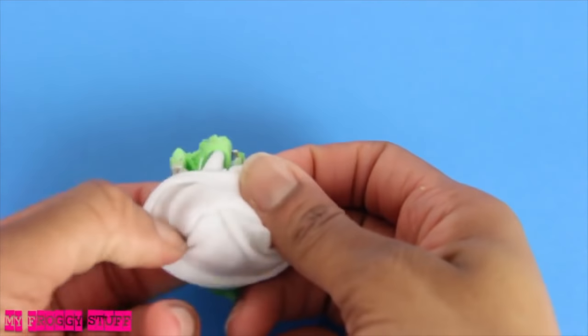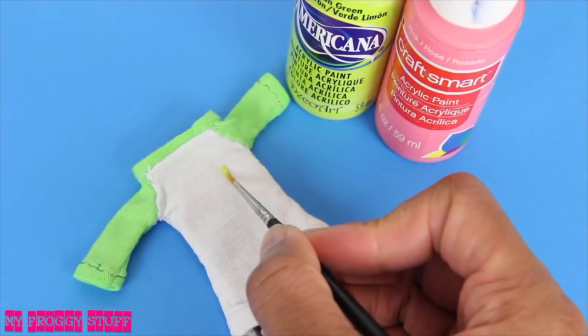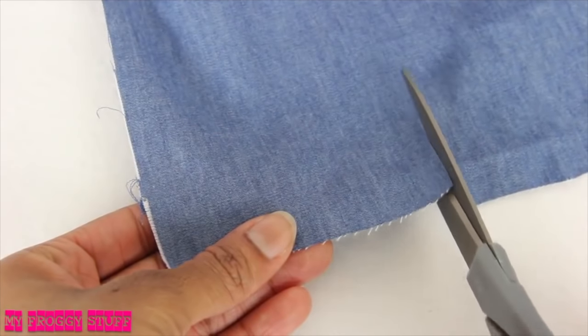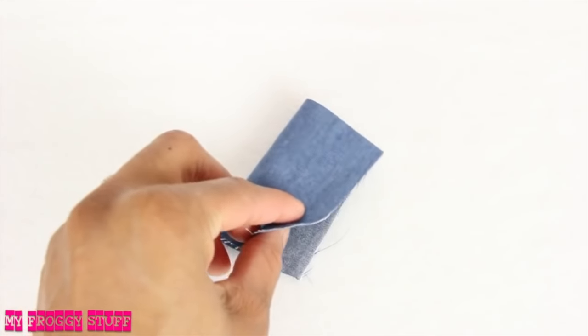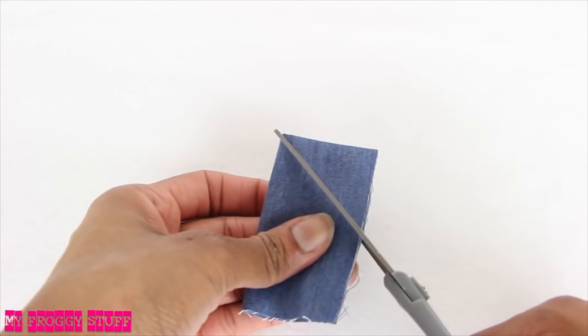Turn it right side out, slide a small piece of paperboard into the shirt. I make a design using craft paint, then allow it to dry. Cut a rectangle of fabric that, when folded, can fit around the doll's leg with a little extra for a seam allowance. Fold it in half. On the side opposite of the fold, I cut a J shape, cut two.